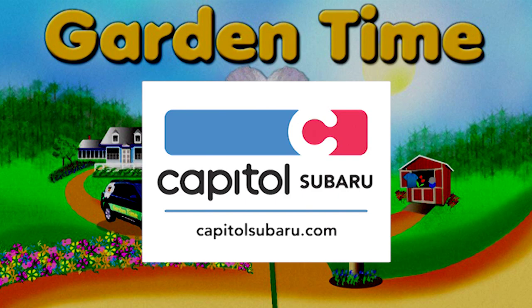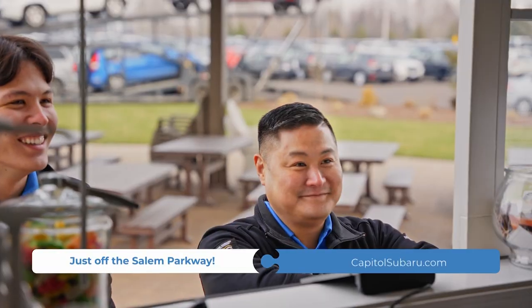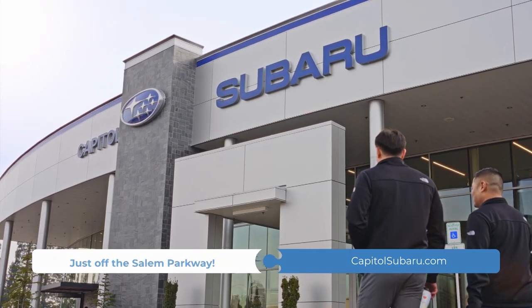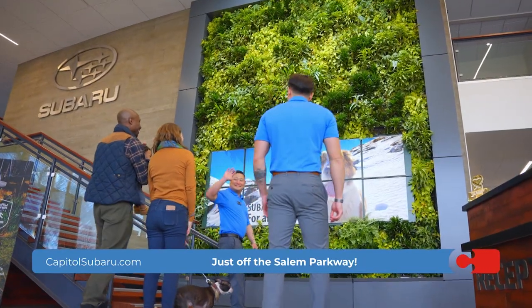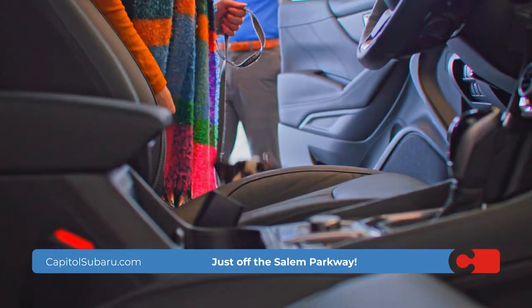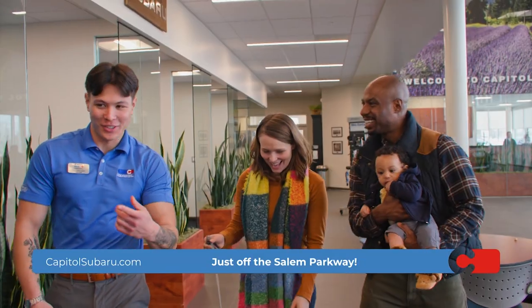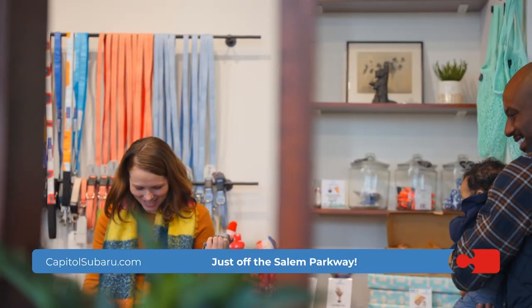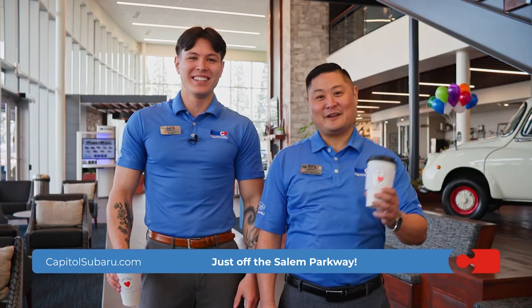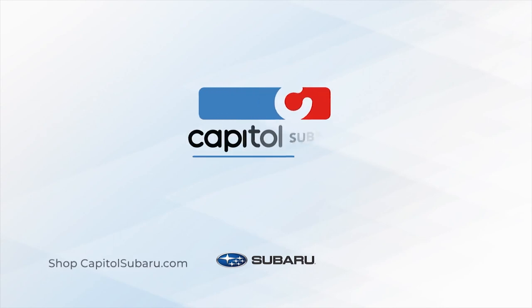Garden Time is brought to you by Capital Subaru in Salem, Oregon. At Capital Subaru, we are a family — from our customers and co-workers to our actual family members who work here. We're generations ahead of the competition and always working to keep you and your family moving. We make it easy to join our Capital Subaru family, with all the support you need from sales and financing to service and parts. Where it's your way on the parkway.